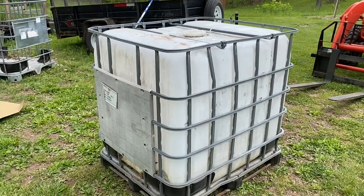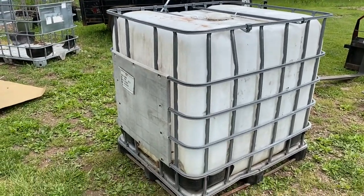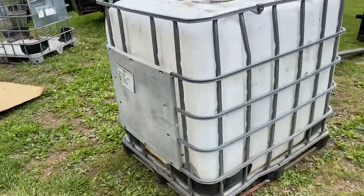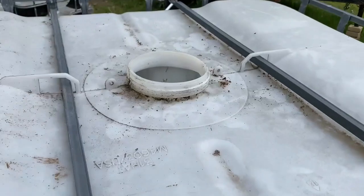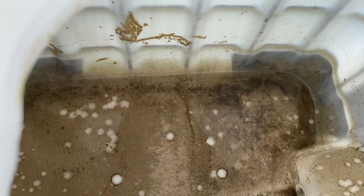Howdy folks, Todd here with Great Escape Farms. Today we are going to remove this IBC tote from the cage and paint it so that it looks like this. The reason we're doing that is so we don't get algae growth in here. I've been using this one and you can see there's plenty of light in here as well as plenty of algae growth already.